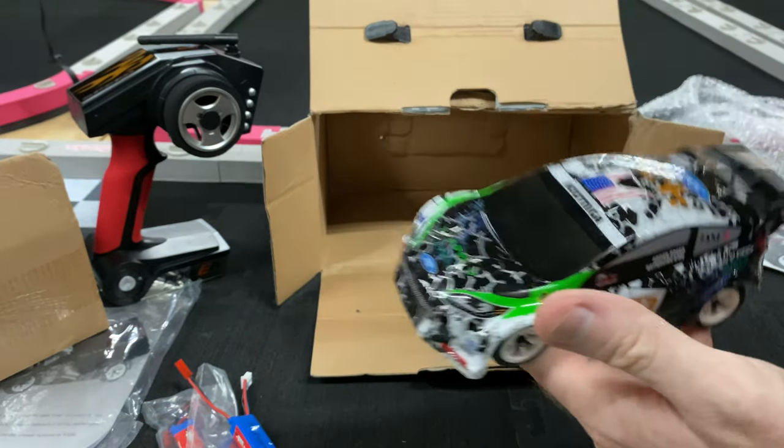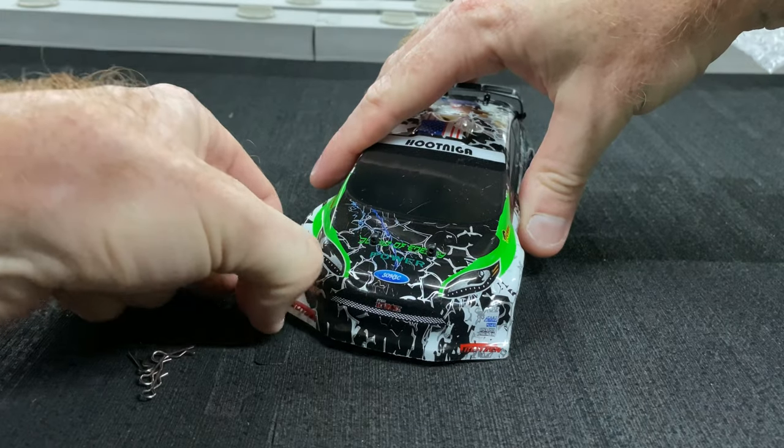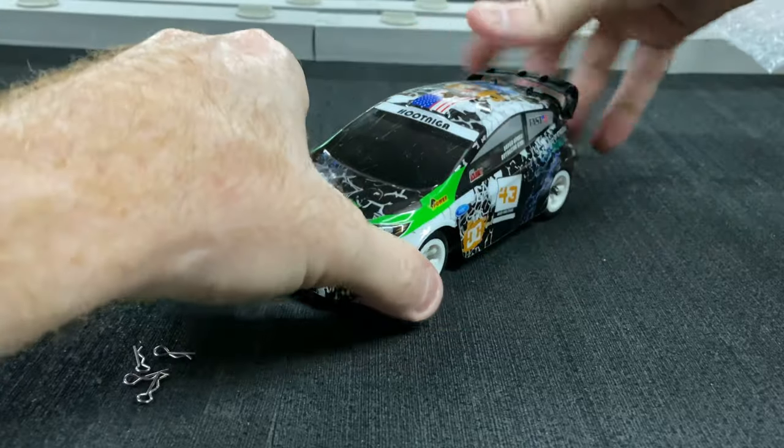It's got on-road type tires and an aluminum chassis. You can see the little motor hanging out in there. Let's get the body off and take a look. It does have a little plastic film on there — just take that off to give it a nice little shine. It was just on there for protection.